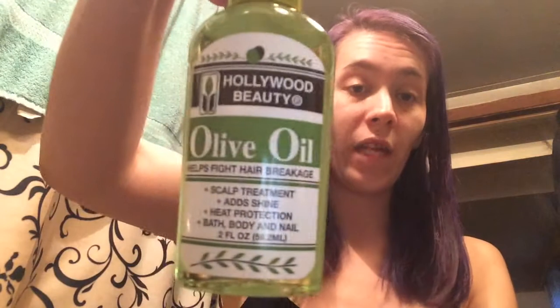Hey, this is Martinique checking back in. I actually decided to take a shower and use the olive oil treatment that fights breakage. This is what it is again, in case you didn't watch my last video.